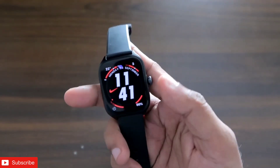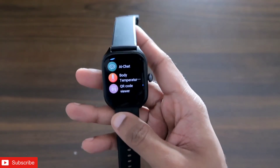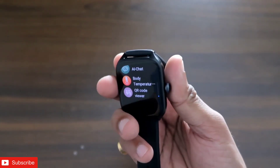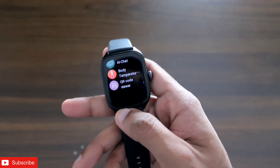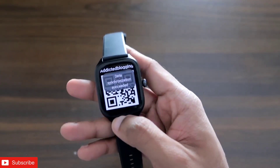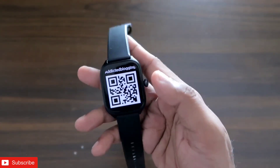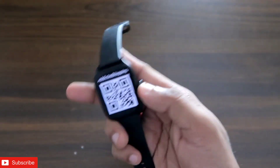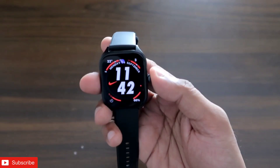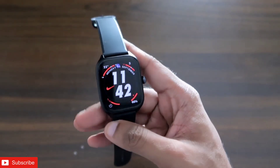Hey guys, back with another video from my adequate blogging channel. In this video I am going to discuss a new app with which you can store QR codes on the Amazfit GTS4 smartwatch. This app is absolutely free on the Amazfit app store, and after you open it you will see that the QR code will be live — you just need to scan it to get the encrypted information on your phone or any QR code scanner.